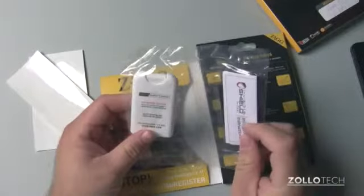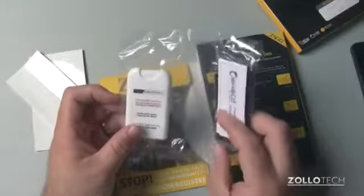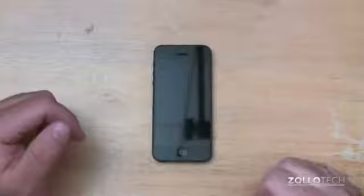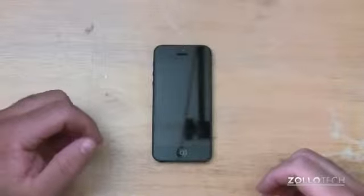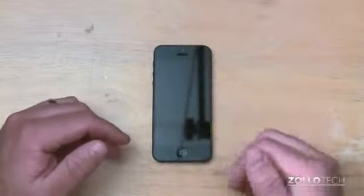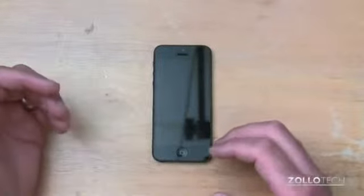So we'll take a look at this. I'll try it out, see if they're still holding up to the competition, and then take a look at it afterwards. I've installed the Zagg Shield. It's been on there for about a week, and it went on pretty easily. You take your time, squeegee the water or solution out, let it dry, and it turns out really nice.